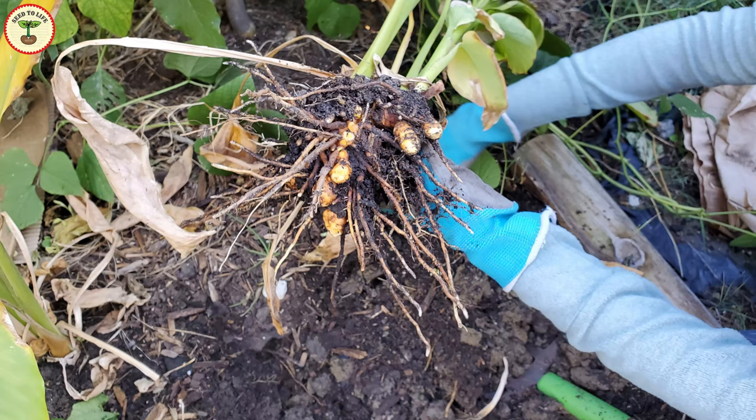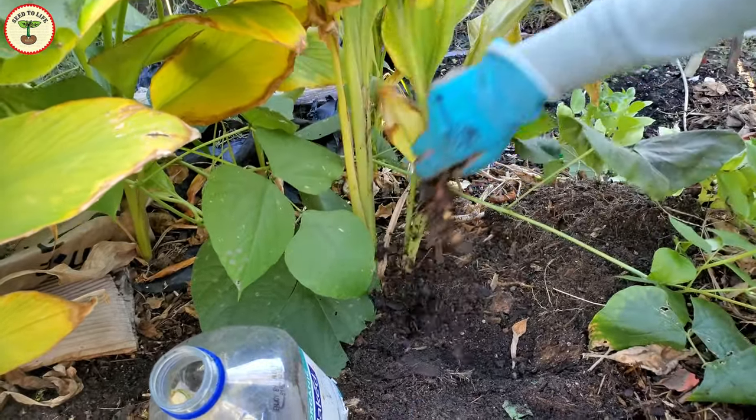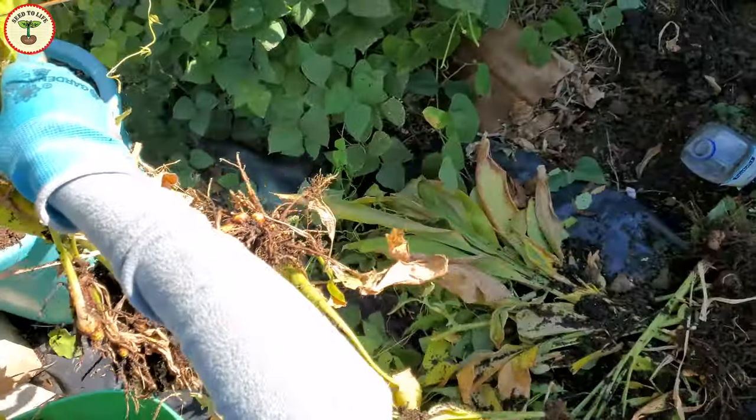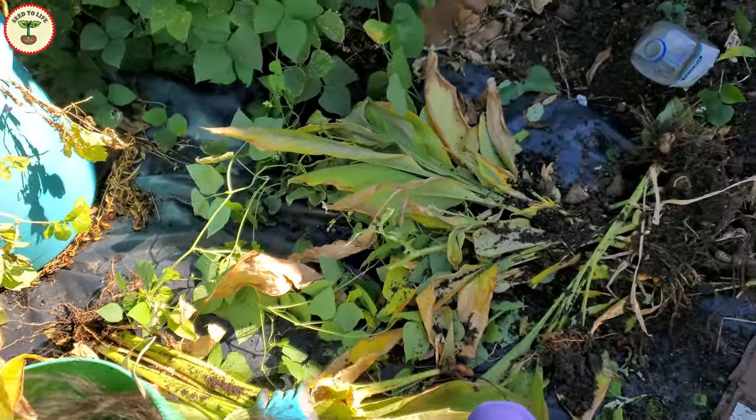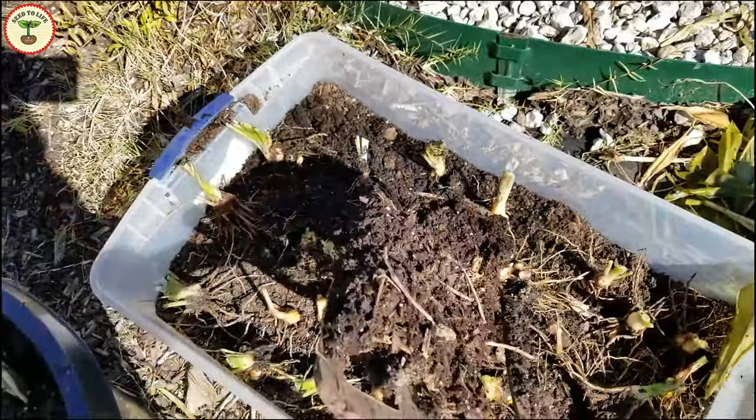If you want to use fresh roots, you can leave the plants in pots or in the ground and harvest anytime, just like ginger roots. I usually dig the plants out in winter, harvest the roots, and overwinter the rest of the plants.